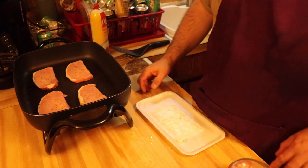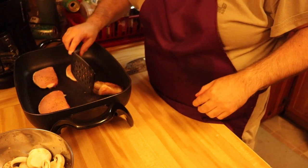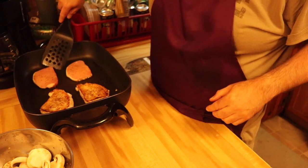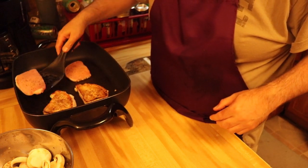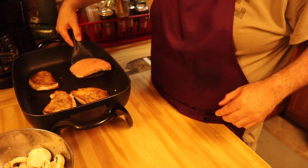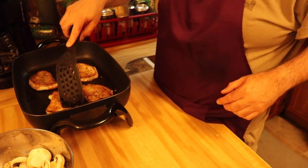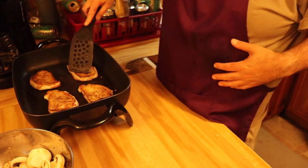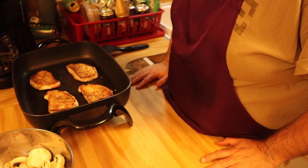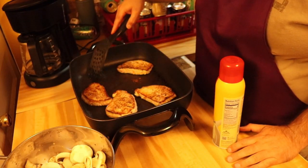Okay guys, it's browned on one side so we're going to flip these over and let them brown on the other side. That'll be another few minutes. Let them brown up and then we'll proceed with the rest of the recipe.